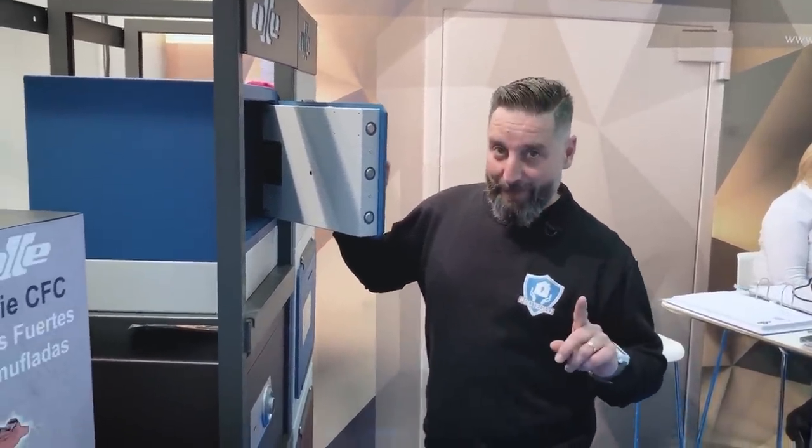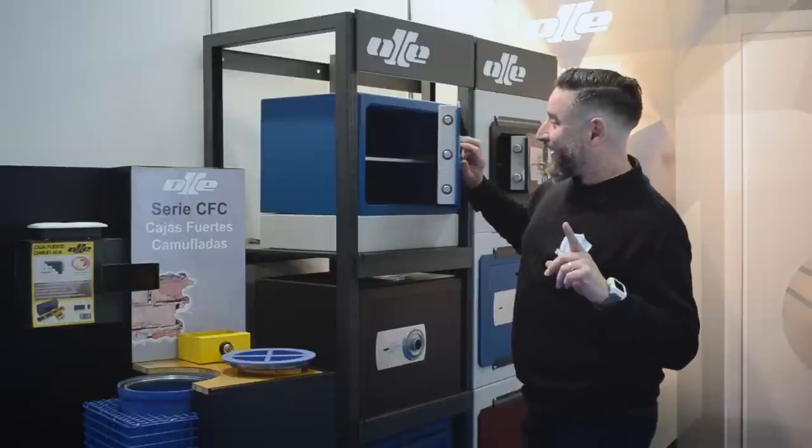Hola, bienvenidos a ProtegedTV. Seguimos con las novedades del BEC en Bilbao. Una de mis cajas favoritas es OJ; en este caso hoy os presentamos la OJ o CLUK, que va con código pero no va con llave. ¿Vale? Así que aquí la tenemos.